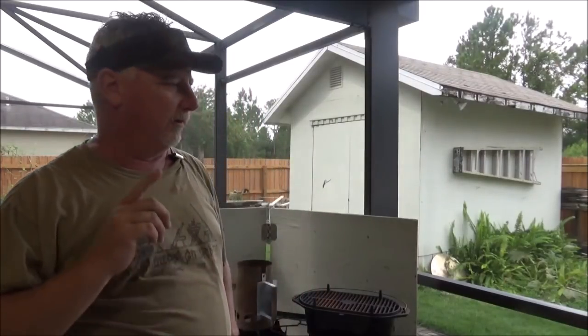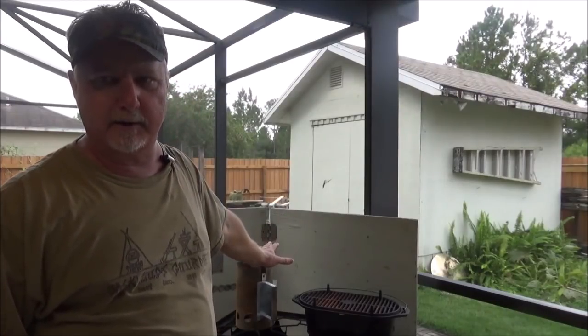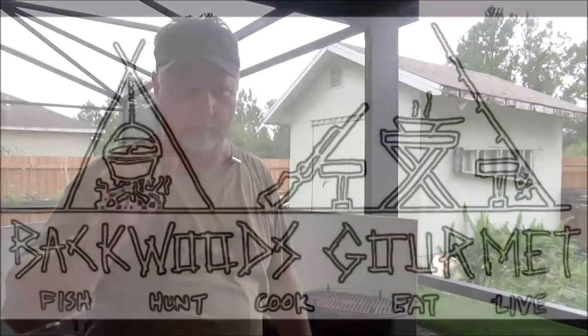Hey, welcome to Backwoods Gourmet. Today we're going to do a video by request. People have been requesting for a couple of years now on how to make this windscreen that we use behind our cookers. That's coming at you right now.